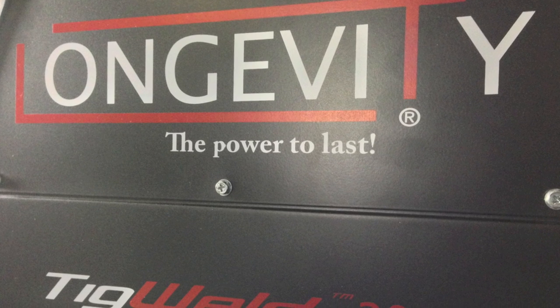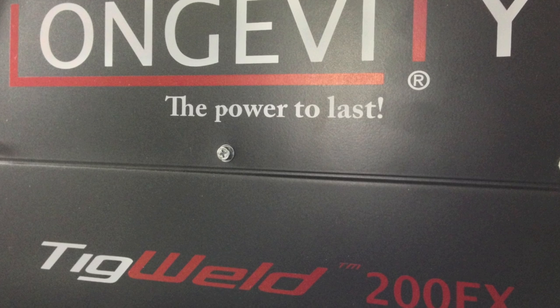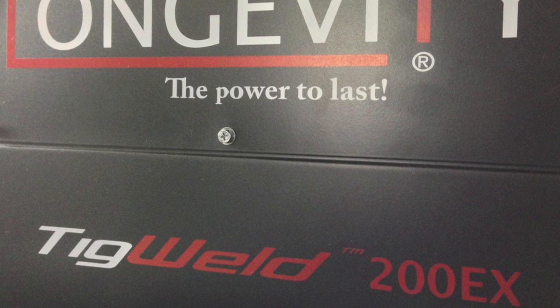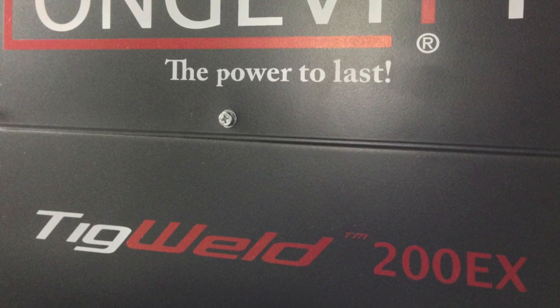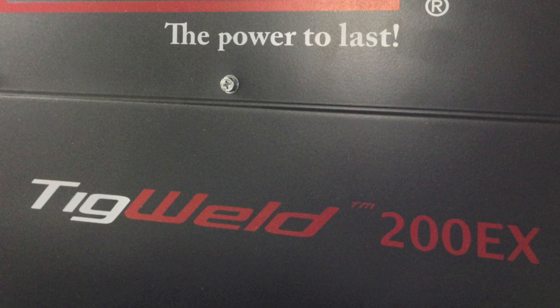Hello and welcome to the Longevity Learning Lab. Today we're going to take a look at the TIGWELD 200EX and some of the variations that we can make using the pulse frequency setting. We're going to look at some aluminum welding today.